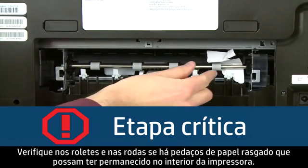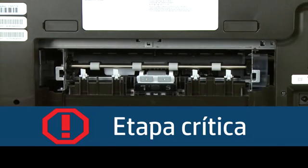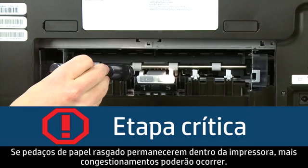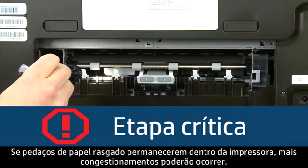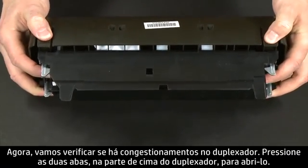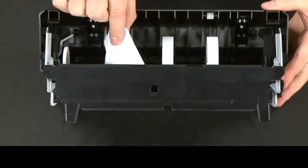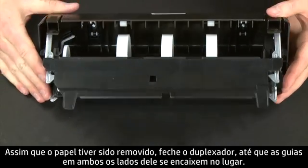Check the rollers and wheels for torn pieces of paper that might remain inside the printer. Use a flashlight to thoroughly search the back of the printer to find all small scraps — if any torn pieces remain inside, more paper jams are likely to occur. Now let's check inside the duplexer. Press the two tabs on both sides of the top of the duplexer to open it. Remove any jammed paper from inside the duplexer. Once all the paper has been removed, close the duplexer until the tabs on both sides snap into place.